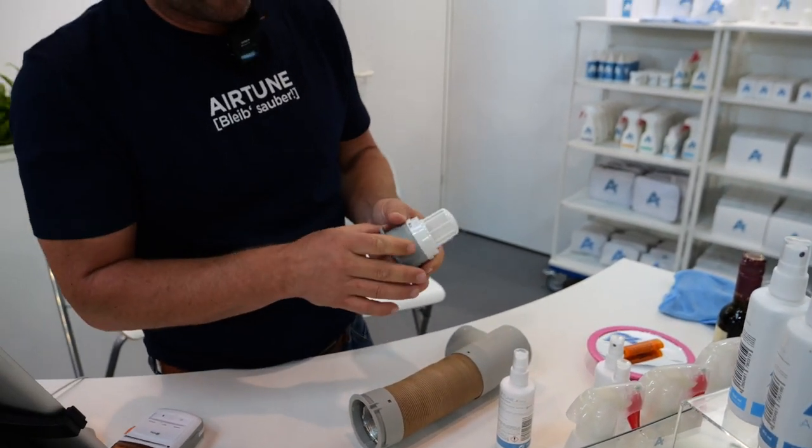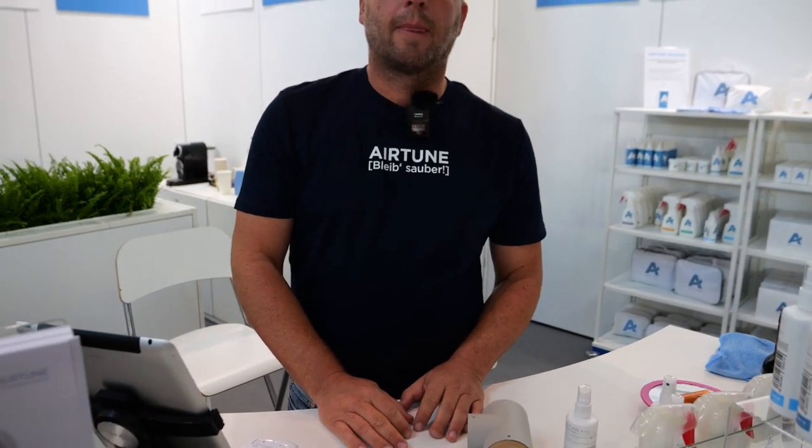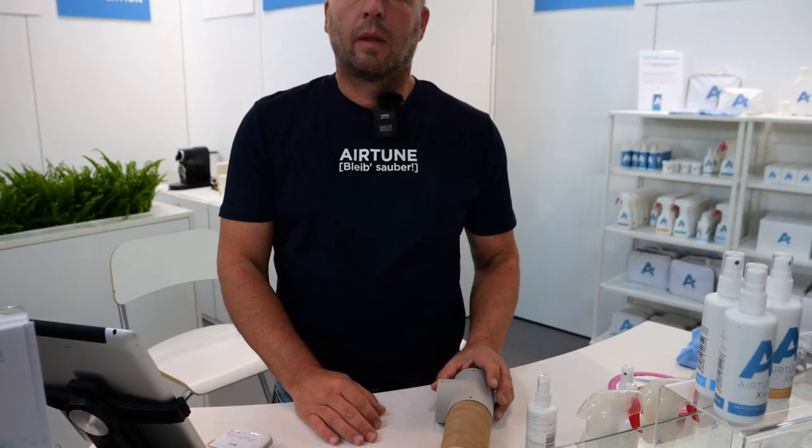Die Verbesserung ist auch messbar. Also diese Verbesserung ist nicht nur, weil wir sagen das Produkt ist toll, sondern da gibt es auch Staubmessgeräte, Partikelmessgeräte – wo das auch effektiv wirklich messbar ist, dass es eine wesentlich saubere, bessere Luft ist. Ich persönlich muss ganz ehrlich sagen, ich verstehe nicht ganz: was das Wasser angeht, geben wir Hunderte von Euro aus, dass wir ein sauberes Wasser ins Wohnmobil kriegen. Nur hier ist man immer ein bisschen skeptisch.